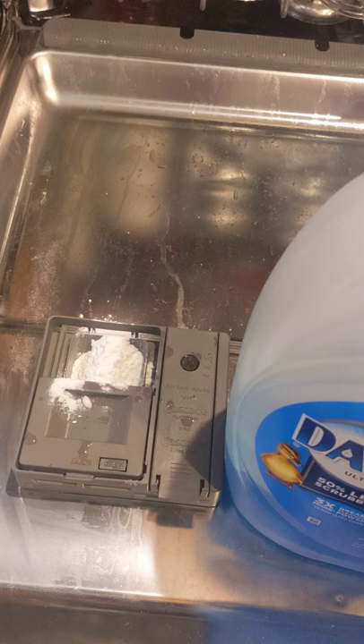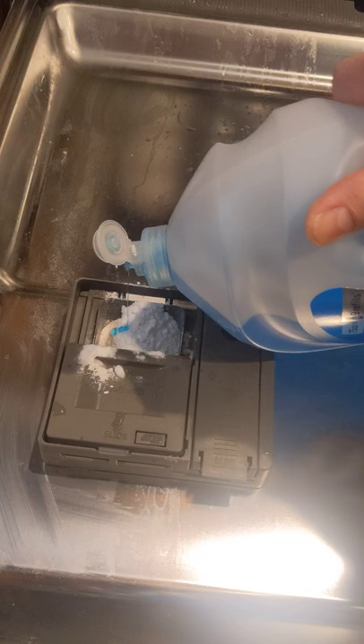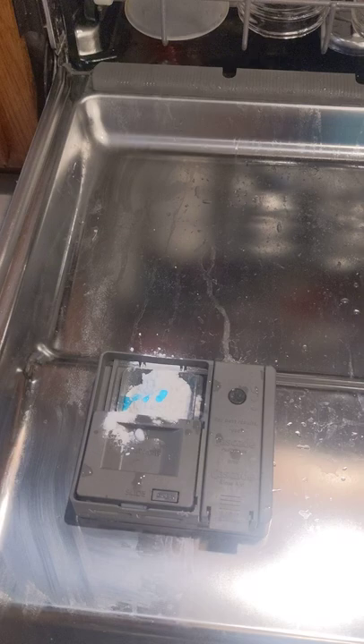And then guys, five drops. Count them: one, two, three, four, five. No more than five, because I swear you will be cleaning bubbles all over your house.